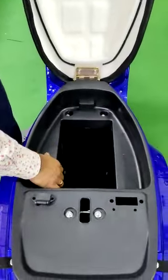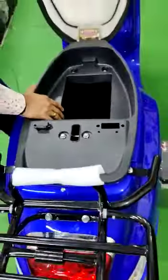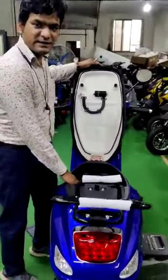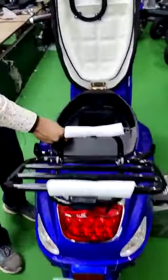The battery space will accommodate a 60 volt 40 AH battery that can run up to 125 kilometers, and you can also accommodate a 60 volt 60 AH lithium battery that can give a range of up to 180 kilometers. The charging socket is provided just under the seat.